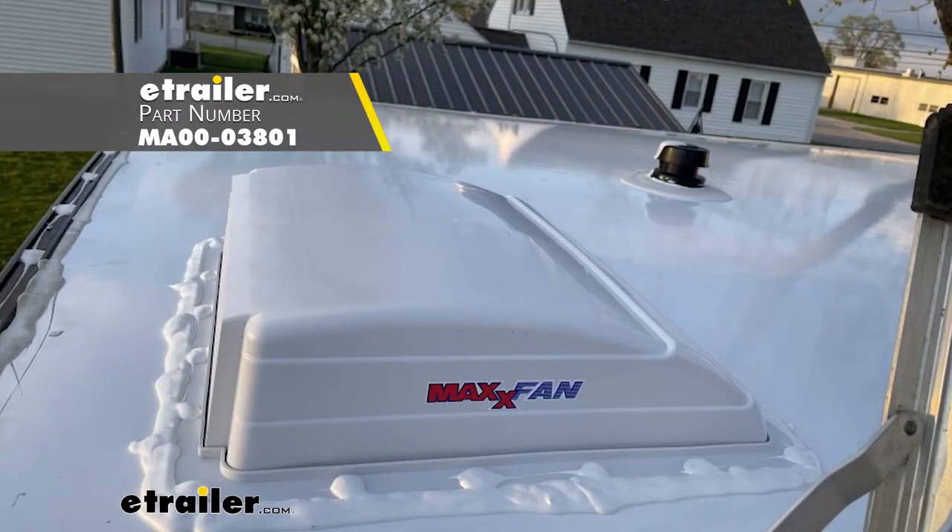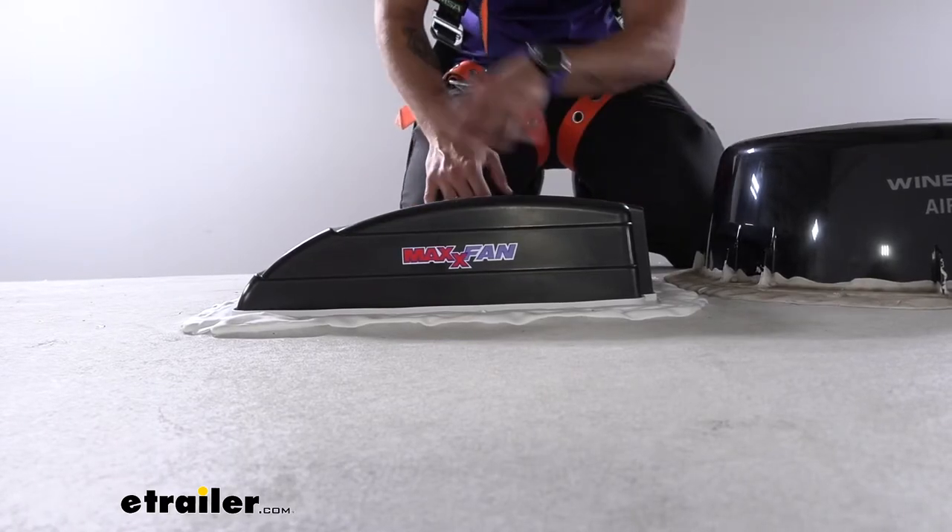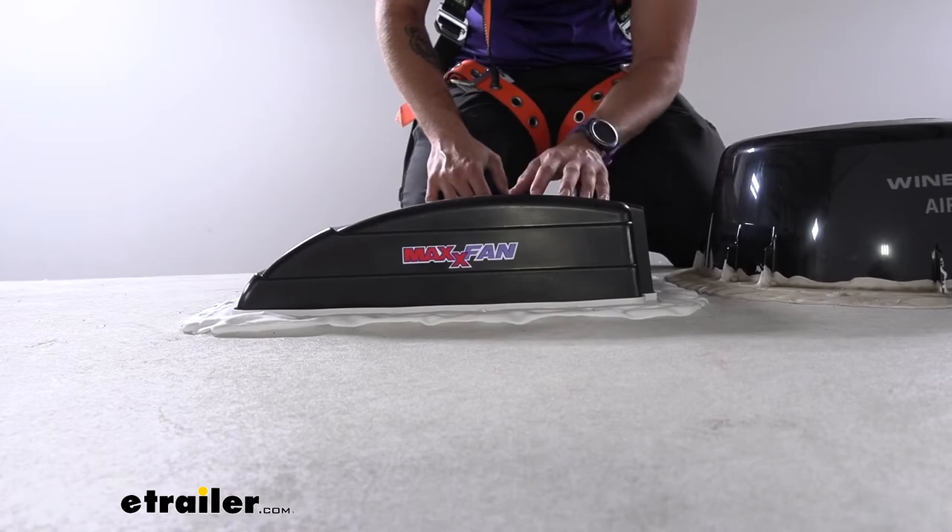This cover actually comes in both white or black just to match the aesthetics of your trailer. For ours today we went with black just because we have all kinds of black accessories up on top of our Grand Design.